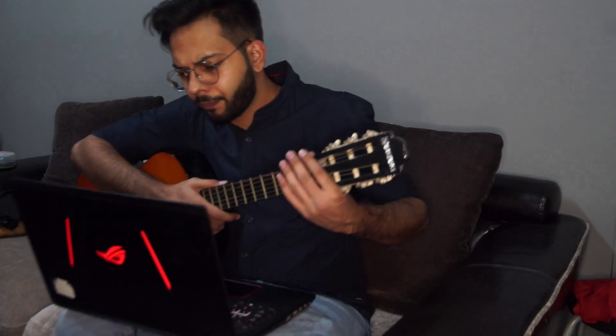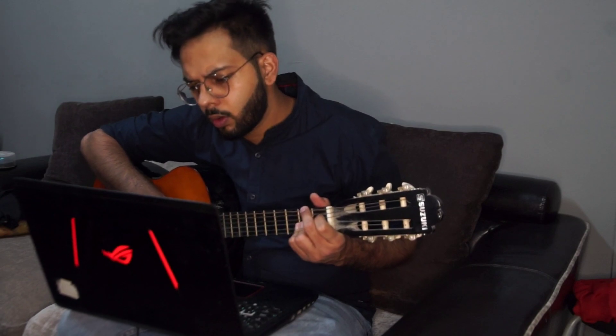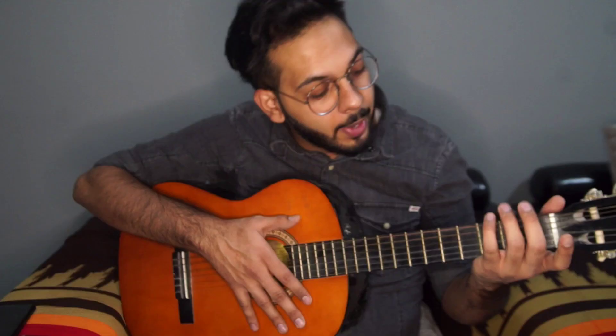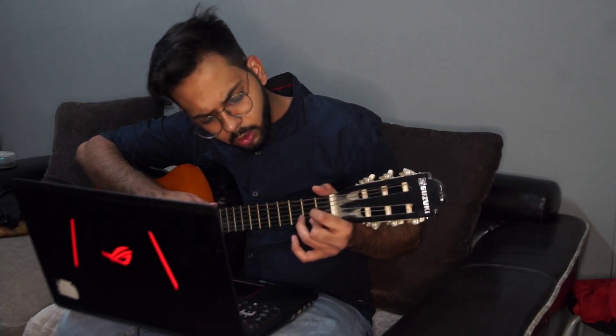I am going to learn this song. It is very easy — it has some chords and the starting points are also very easy. First you have to put E major, then A minor, then G major, and then E minor.